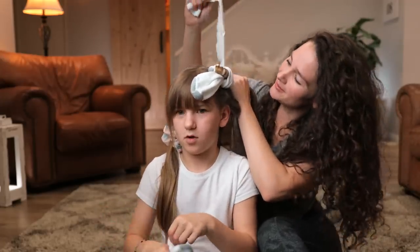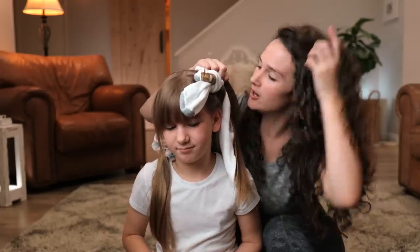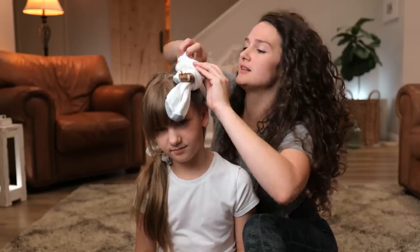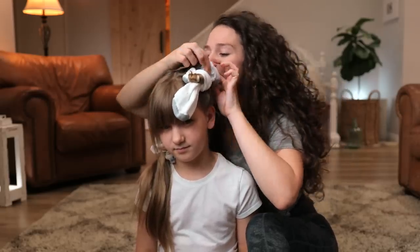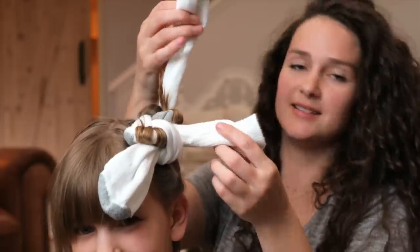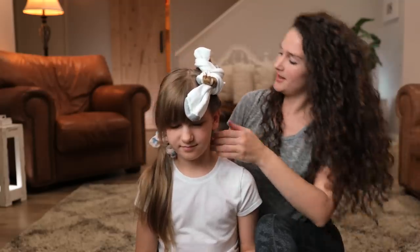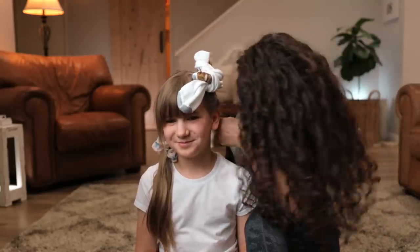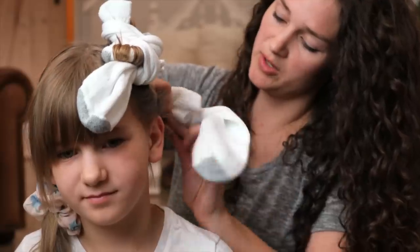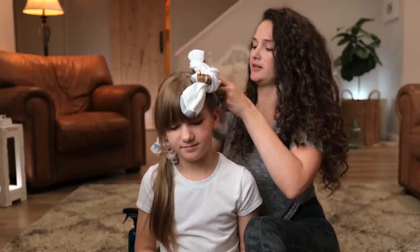You want to put the sock behind and start curling the hair around it, then tie a knot right there. Give it one more tie to get it off her head. I'm gonna try to keep it as high as possible so she's not laying on it. I think the more you do it the easier it gets — just give it a nice tie.